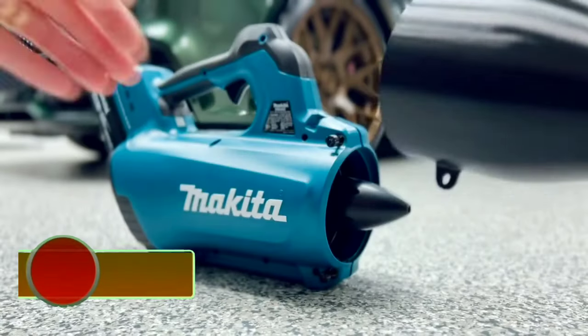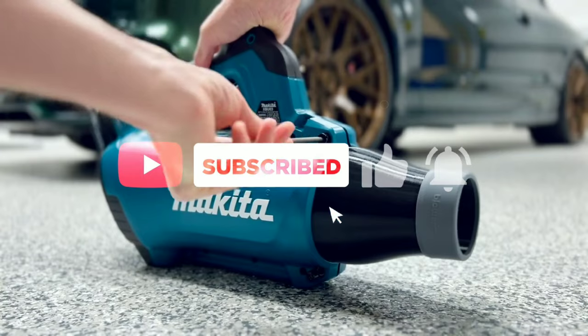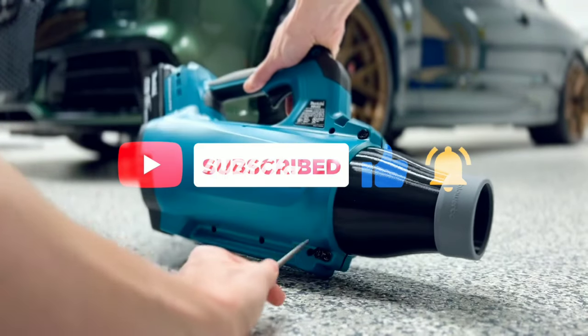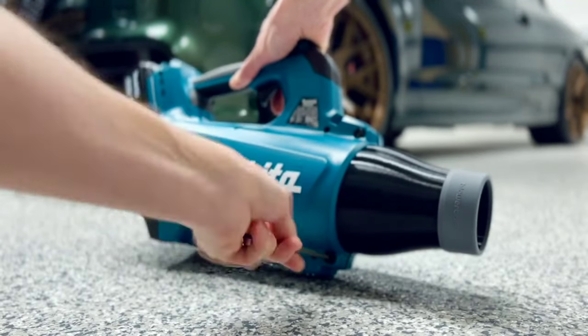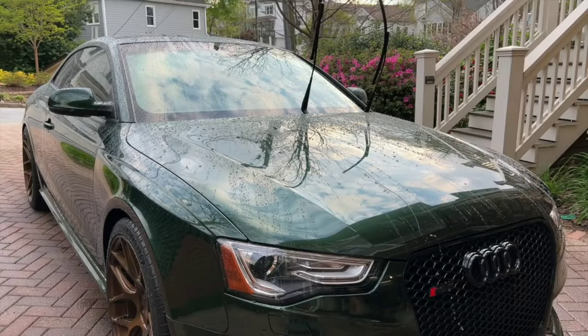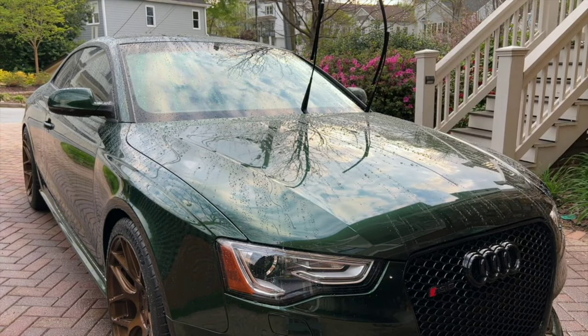The Stubby is a short, thick screwdriver designed for use in tight spaces. It is available in a variety of different tip styles, including flathead, Phillips, Torx, and hex. The Stubby is a popular choice for electricians, plumbers, and other tradespeople who need a screwdriver that can reach into tight spaces.